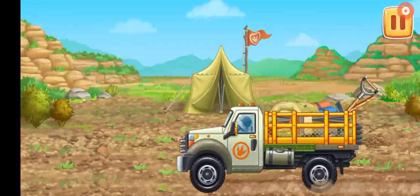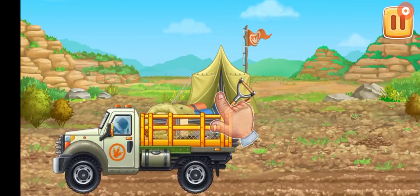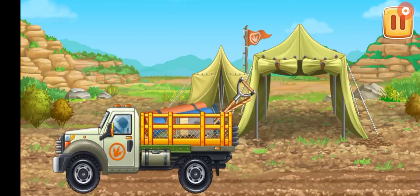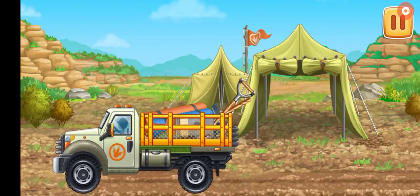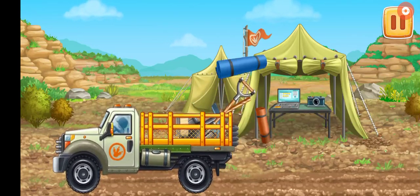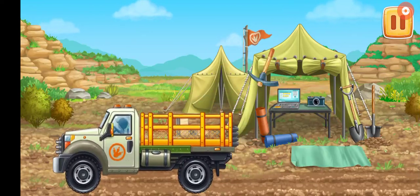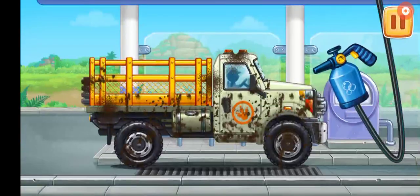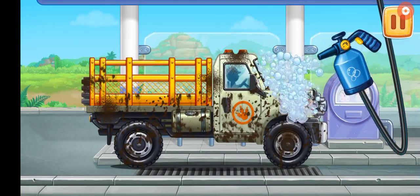Let's set up camp and get our tools for excavation ready. Tap on the screen to continue. We need to wash the truck. Let's start filming the machine.